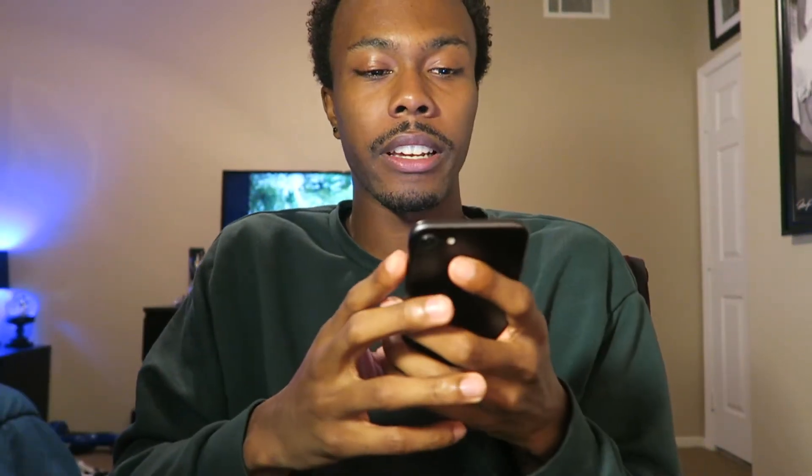I even look tired on camera — my eyes are all red. But anyway, I'm gonna answer some of your questions. I like answering questions; sometimes you guys ask funny questions and sometimes you ask questions I really have to think about. I like doing Q&A videos, but I feel like answering questions in a vlog is better than just a whole dedicated Q&A video — but that's just my opinion. First question.